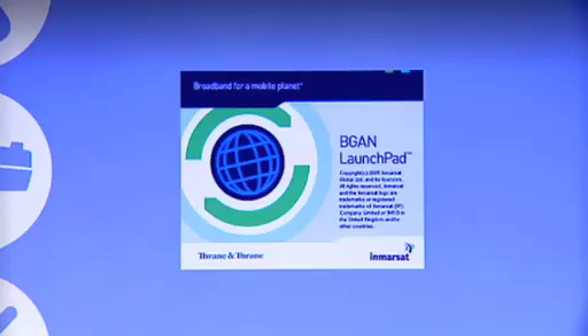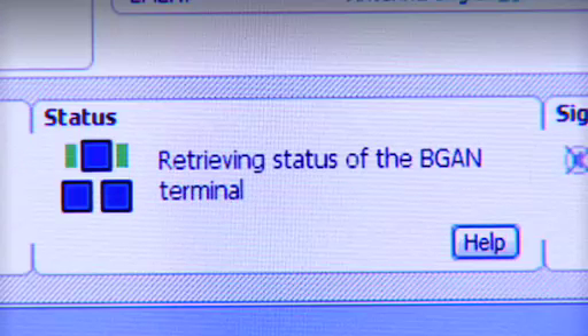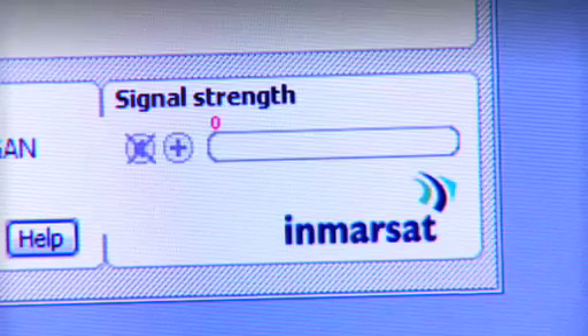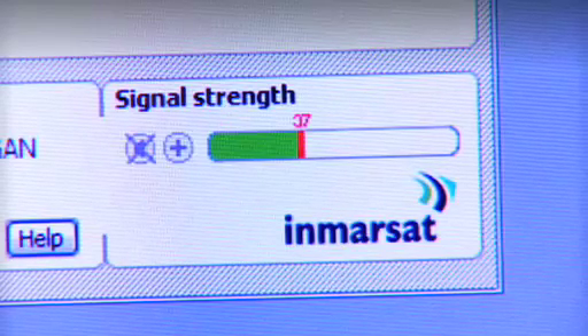To help me complete the setup and manage my BGAN connection, I have a software application on my laptop called BGAN Launchpad, which I am now going to open. Here you can see the BGAN Launchpad interface with the map, and the first thing the BGAN Launchpad does is to talk to the terminal. To help me fine-tune the pointing, there's a bar on the BGAN Launchpad which indicates the strength of the signal.